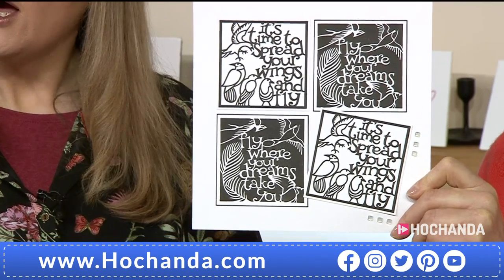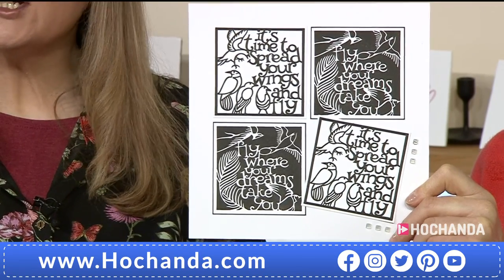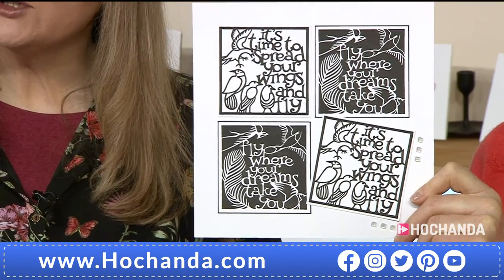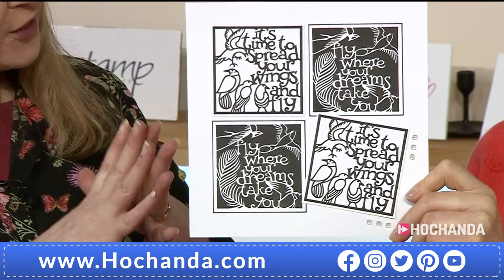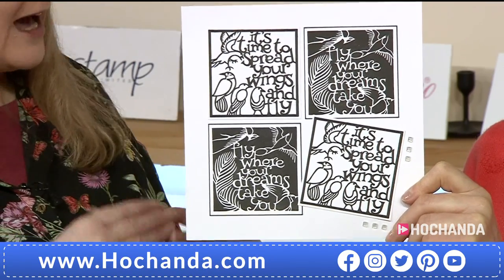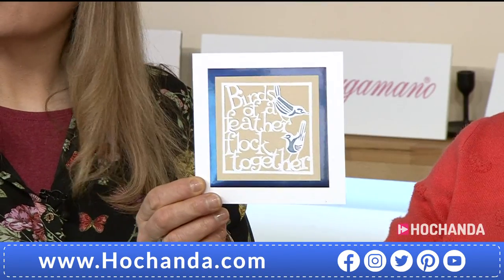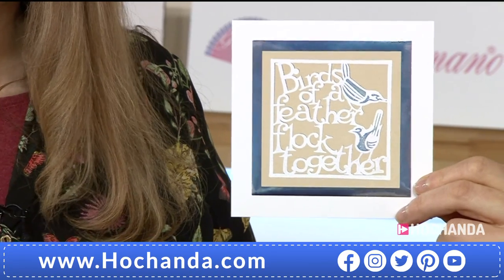Barbara Lancaster used the number three background stamp for 'Fly Where Your Dreams Take You.' And on 'It's Time to Spread Your Wings and Fly,' Barbara used number two, giving a lovely thicker outline. And then this sample — 'Birds of a Feather Flock Together' — white embossed with some lovely blue on craft card. Very elegant looking.